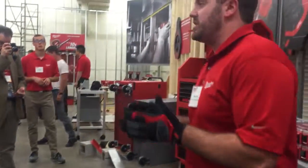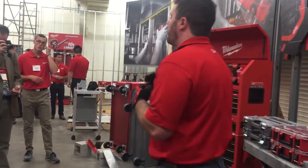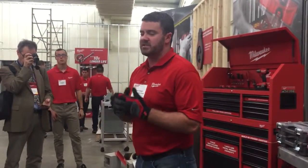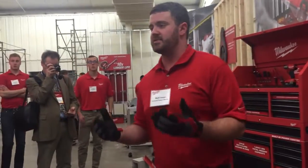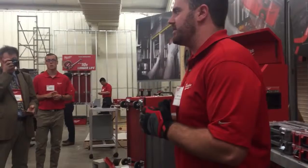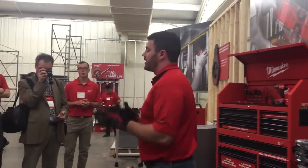But once we delivered on those two key main things, we looked at how can we make these gloves really stand out. One of the things we continue to see is that technology is going to be a major part of the job site today and moving forward. And we saw some glove companies out there start to see that, putting touch pads so you can use your phone on the fingertips.